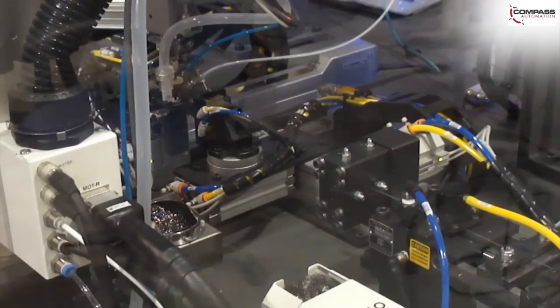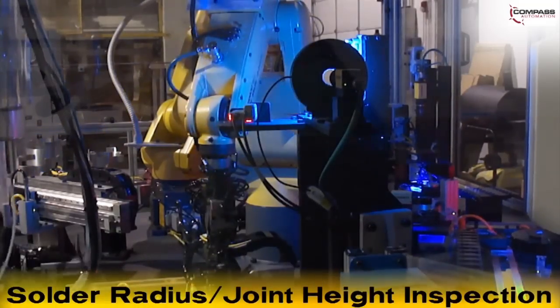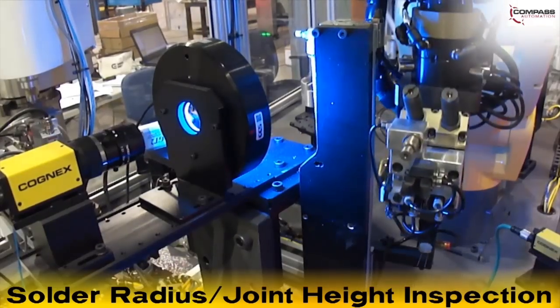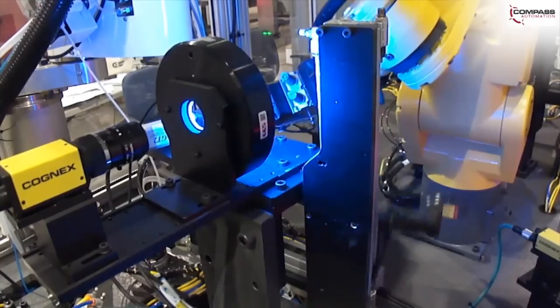The second wire is welded and the soldered PZT is then delivered to a FANUC LR-Mate 200IC robot that inspects the solder joint height with Keyence sensors and the solder radius with a Cognex camera. The LR-Mate flips the part with a slide-mounted vacuum and inspects the other side of the PZT.